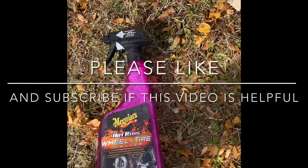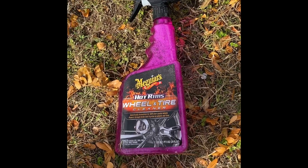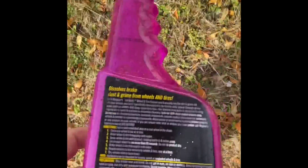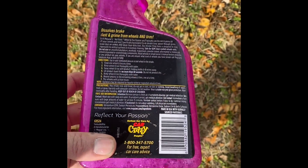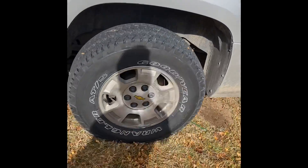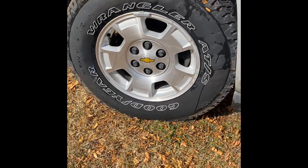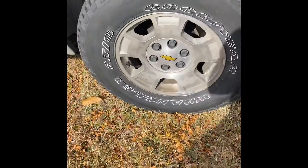I'm gonna do a quick little review of this McGuire's Hot Rims Wool and Tire Cleaner — the purple one. It says spray it on, let it set for about 30 seconds, and wash it off. This is one I just did, and it seems to work pretty damn good real quick, so I'm just gonna show y'all.